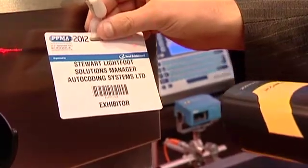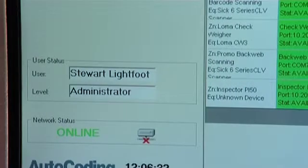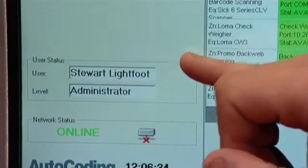The user is then asked to scan their ID card, and the operator details are entered into the system and the appropriate access level is assigned.